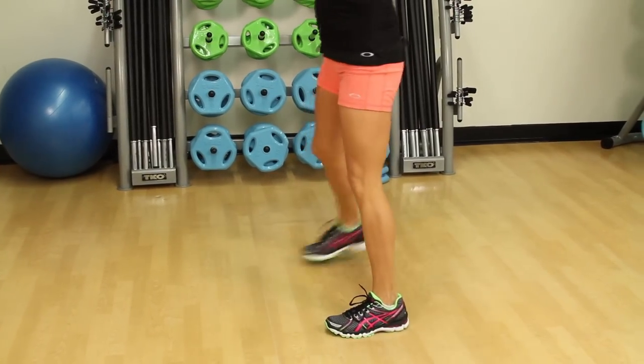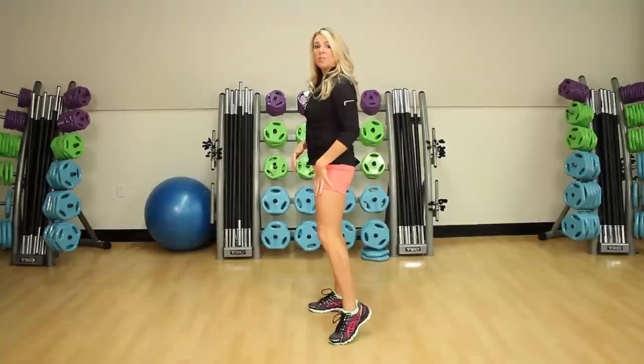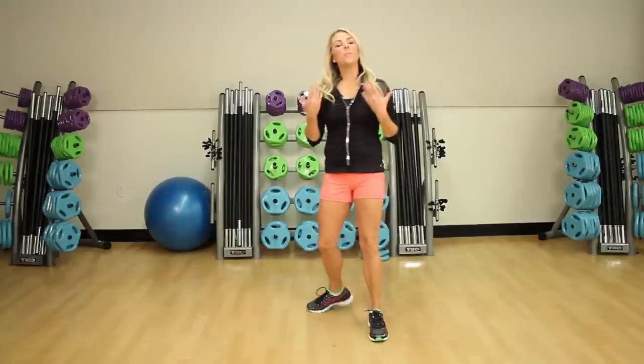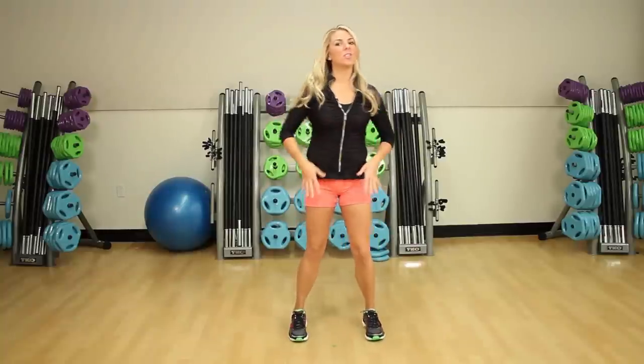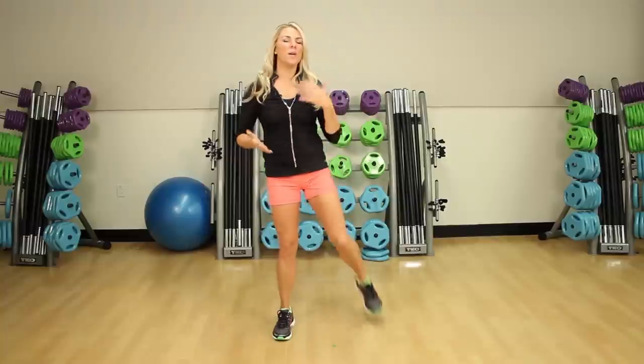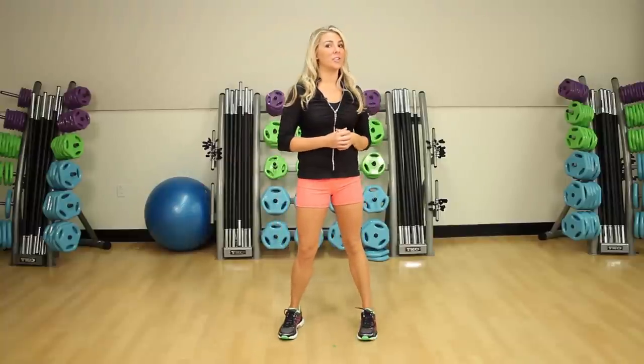In this exercise, you're actually just stretching out the quadricep muscles and a little bit of the hamstring. The point of an aerobic leg curl is to really warm up the front part of your legs and just to kind of get your blood flowing so that you're ready for the class and so you don't get injured.